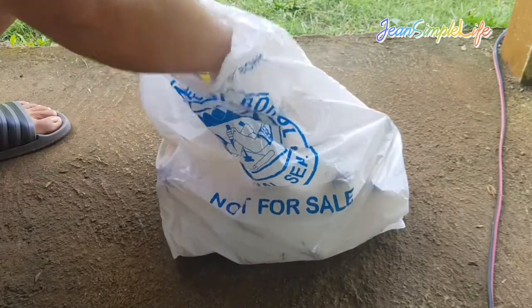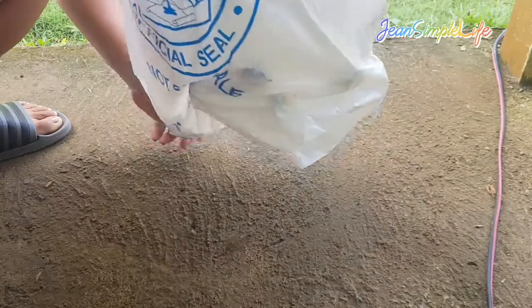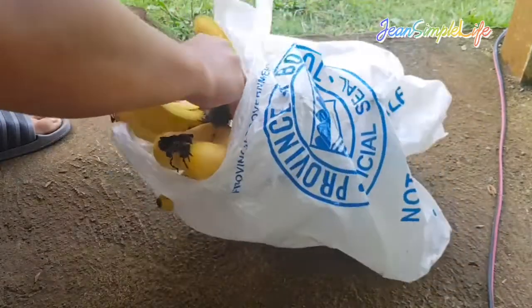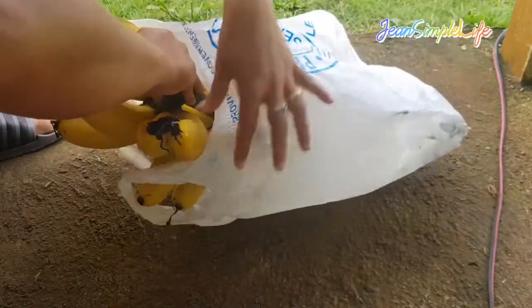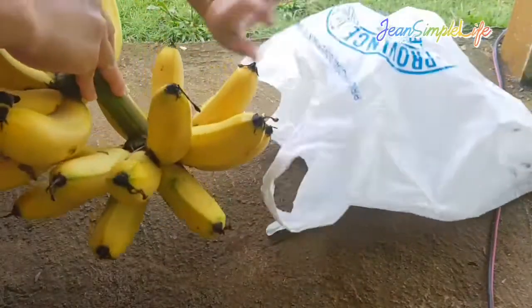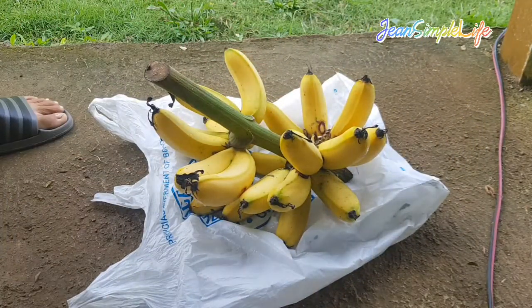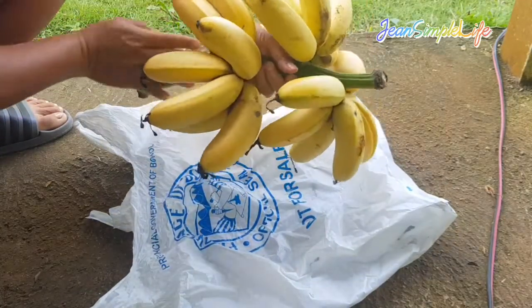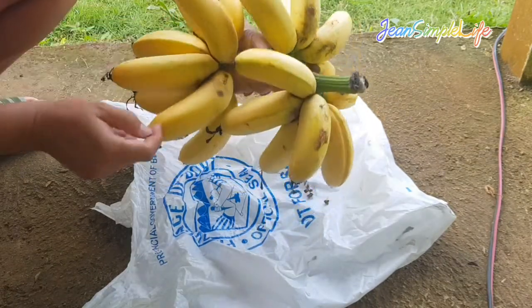Oh my god, look at this! Look at that — it's all yellow! Oh my gosh, look at that guys, look at it — it cracked!